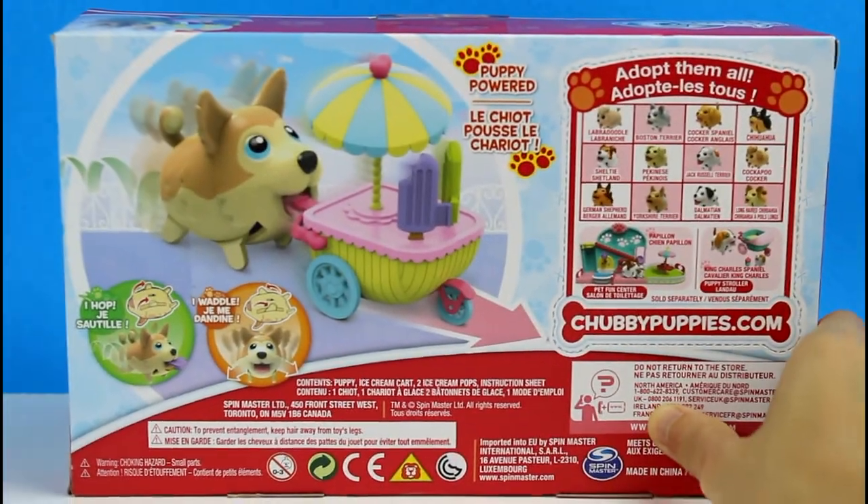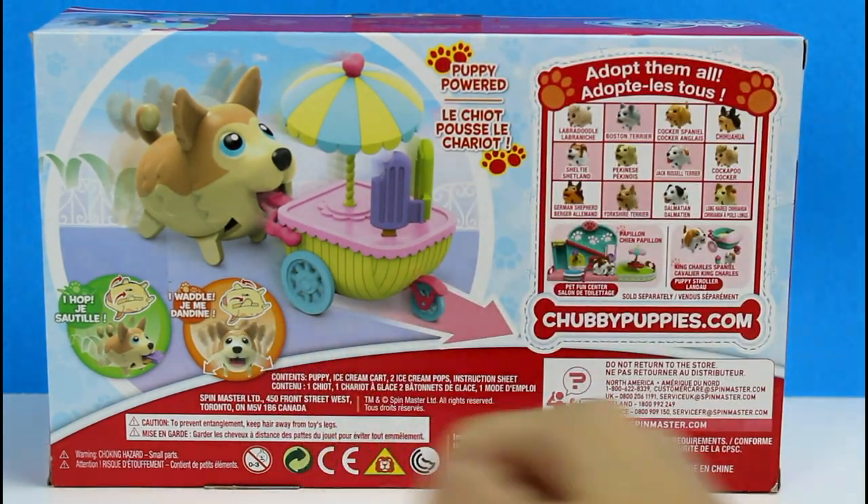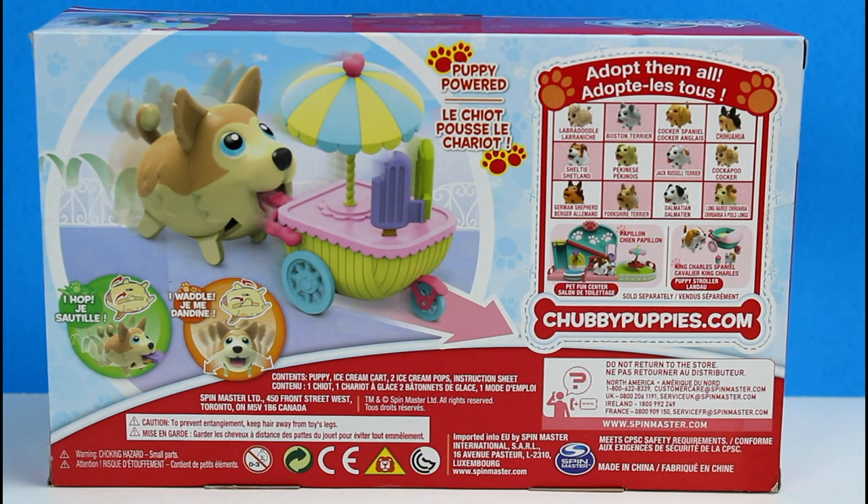This is what the illustration looks like on the back. It's puppy powered — he hops and he waddles. And here are some of the other ones that you can collect. There's also horsies and cats and bears in this season — this must be like season 3, I think. They don't really label it as a season, but this is really super cool.